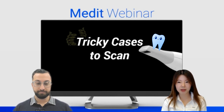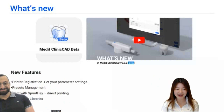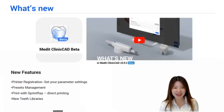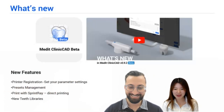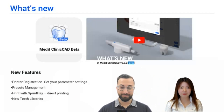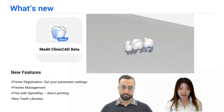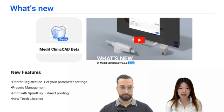Before we begin, I have an announcement about our MeditClinicCAD beta version — the second beta version. You can find new features here. You can save your printer, set the parameter settings, and directly print with SprintRay. Once you register a printer, you'll find an icon at the right corner of the display. With one click, the process will be printed. You can also manage presets, and new kit libraries are added. You can find these features on our YouTube channel.